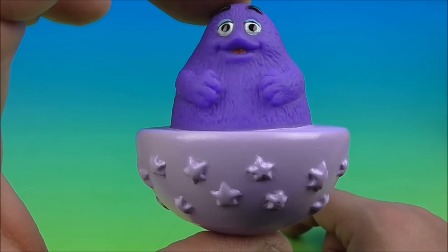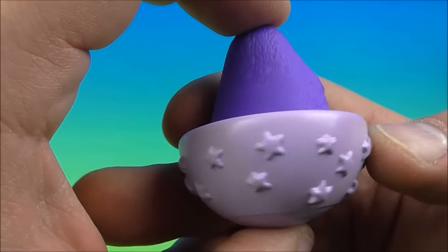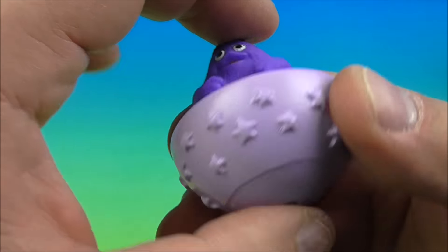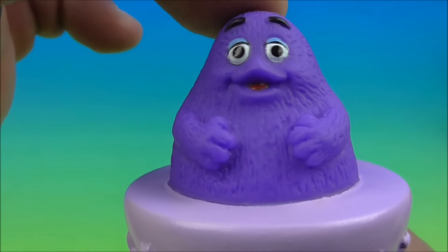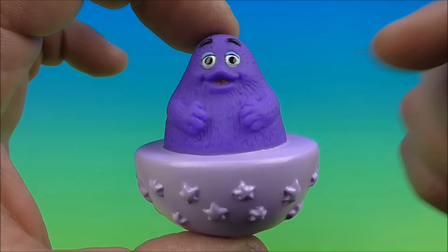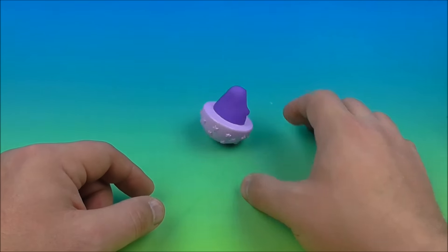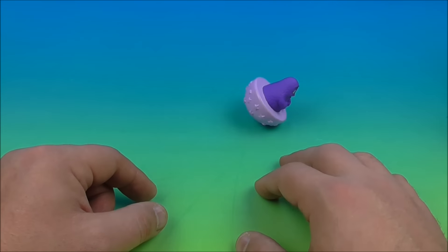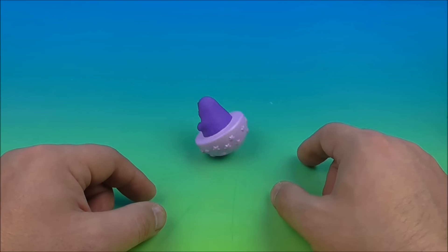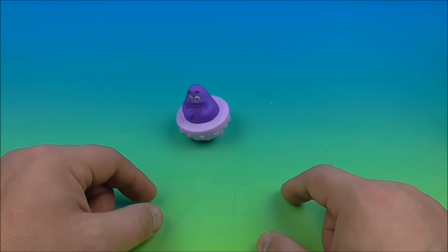The last one in the set is the Under 3 toy — Rocking Grimace. He's like a little rocker toy for the under-3 kiddos. It's soft-type durable plastic, harmless. And you can see Grimace there — he's so silly. What is he? What is Grimace? Let me know. And what does he do? He just rocks around a little bit. That's what he does — it's an Under 3 toy. Kids that age are easily entertained, I suppose. There you go, the Grimace Under 3 toy — awesome.